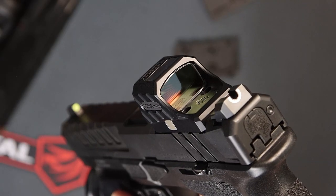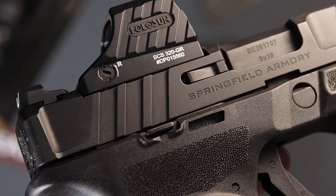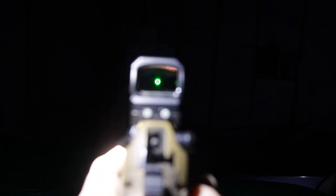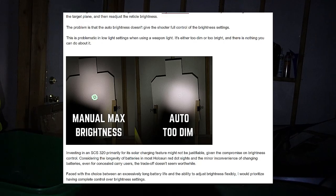In this video, let's mount the Holosun SCS-320 on the Springfield Echelon with some minor tweaks to fit on the slide. If you're considering buying a SCS-320, please check out the review guide in the link below.